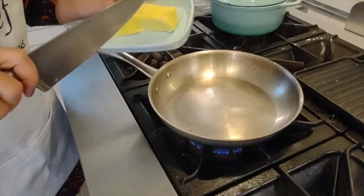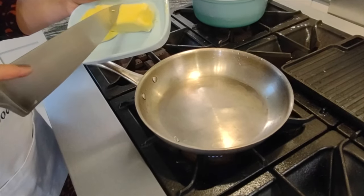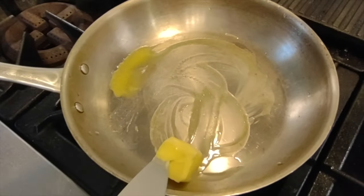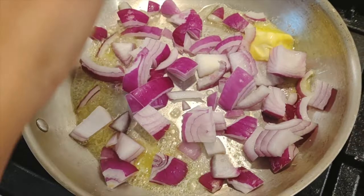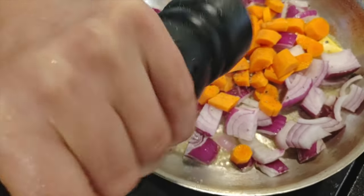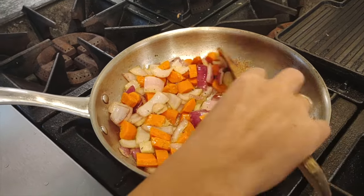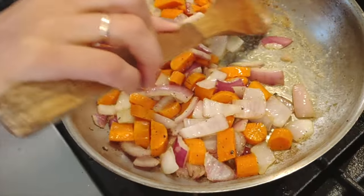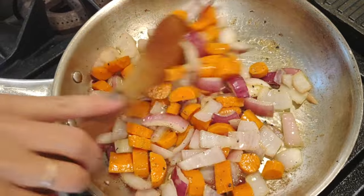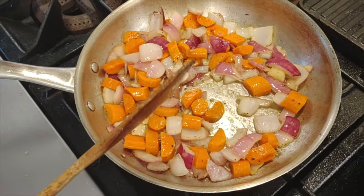To a heavy-bottom frying pan, we add about two tablespoons of butter — babies need all that good fat. Once you see it starting a nice caramelization, you can see the beautiful brown color developing — that's all the flavor here. We don't want to lose any of that.